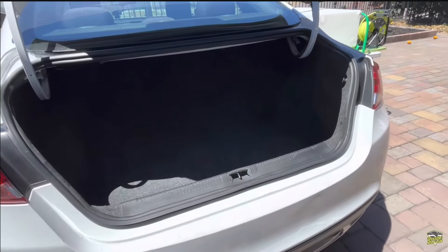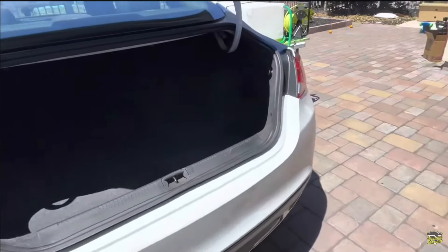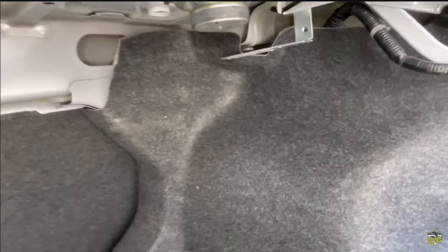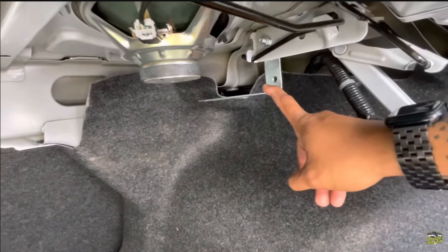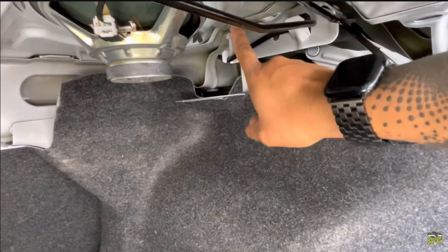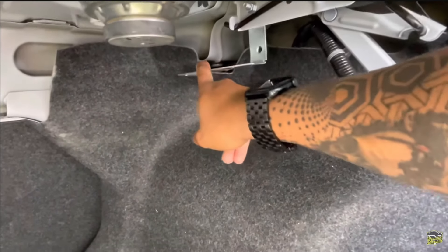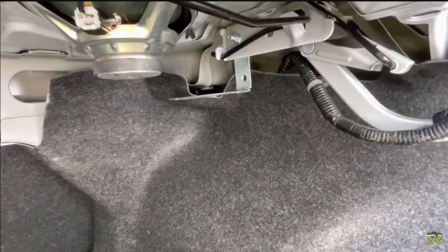Now I'm going to show you how I put these drawers into the trunk of the Chrysler 200. I bought an L-shaped metal bracket from Home Depot and used an existing hole on the side of the trunk. The board slides onto this bracket and stays secure. The same bracket is on the other side as well.